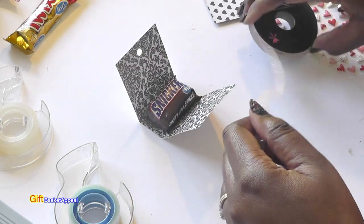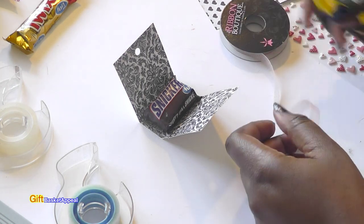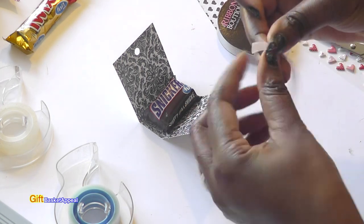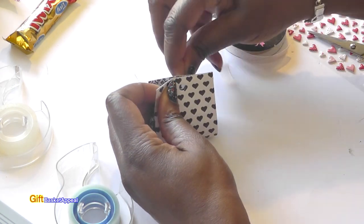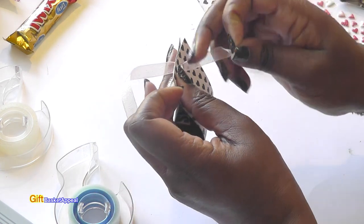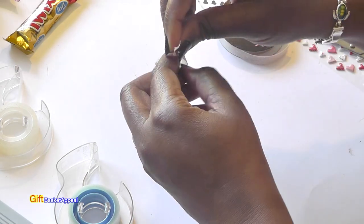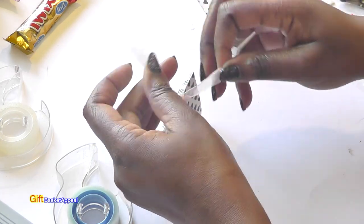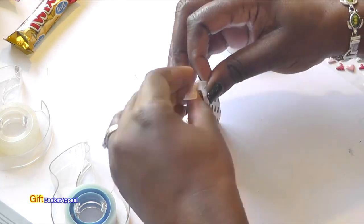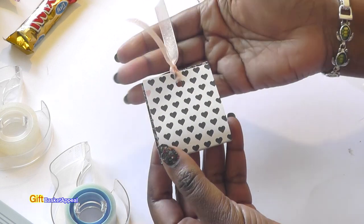I've made several of these already just for practice and I was super happy with the way they came out. If I can do this, you can too. I'm always looking for easy ways to give gifts, and I thought this was a super easy one. So now what I'm doing is just pulling my ribbon through here — just get some pretty ribbon. You can get red for Valentine's Day, or if you're making a specific theme, go for it with whatever colors you want.